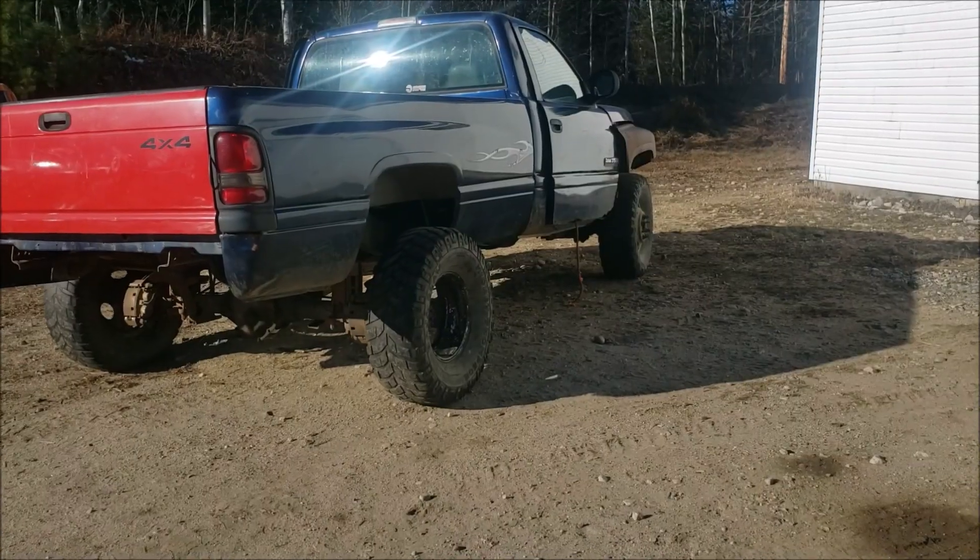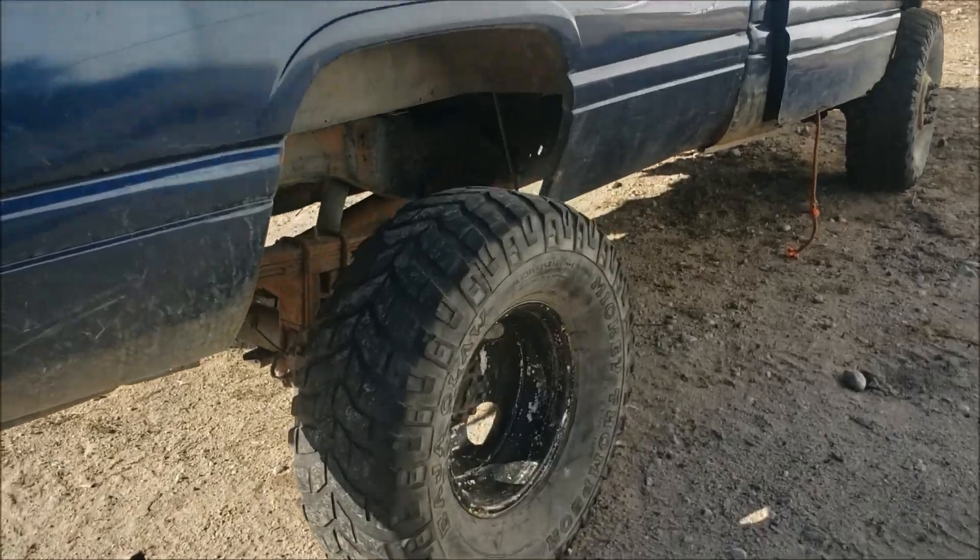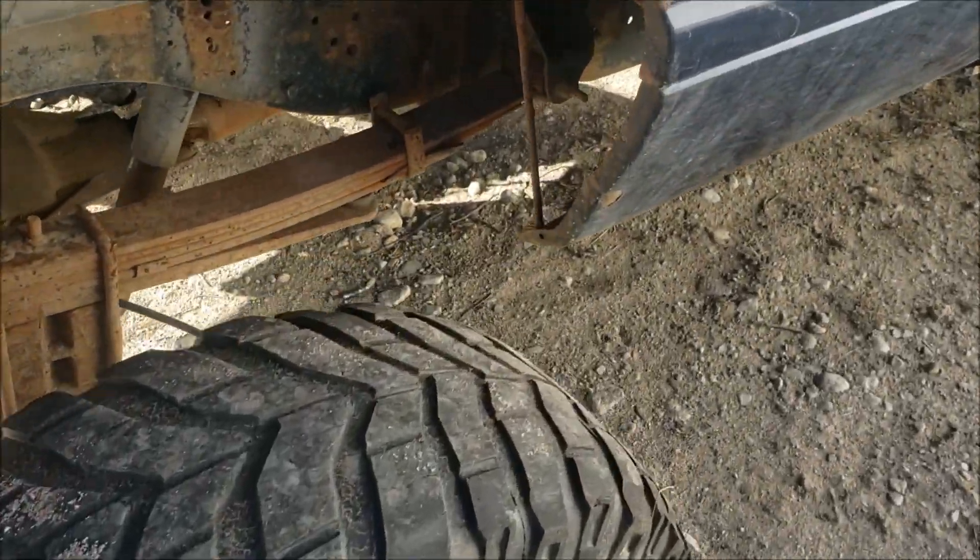We got a Jeep stuck on the trail completely, and the only way to recover it is with that truck. We're gonna try and do our best with the tire we have — that one's not bad actually.